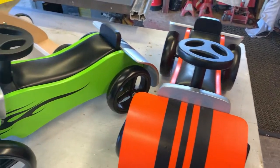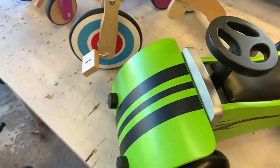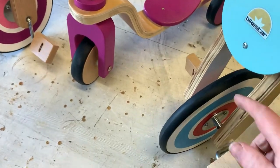These little roadsters are quite special. They have proper working steering for two to five-year-olds. The wooden scooters have adjustable seats and rubber tyres.